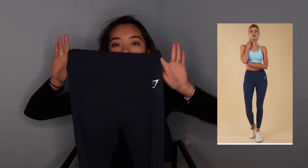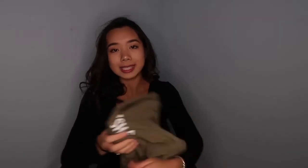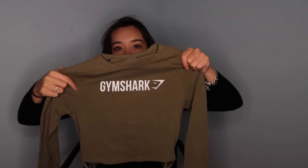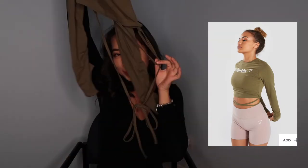So I ordered one dreamy legging in blue — it is soft, pretty, and squat proof. I also have the long sleeve ribbon crop top, which has the Gymshark logo in the front and a ribbon detail.